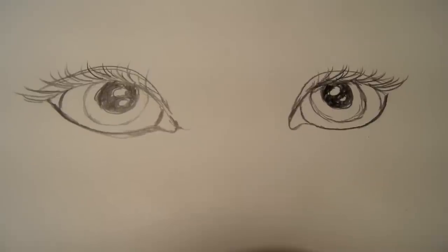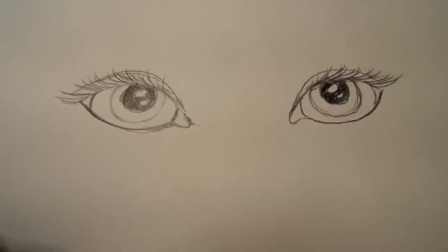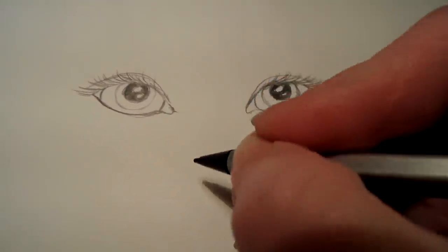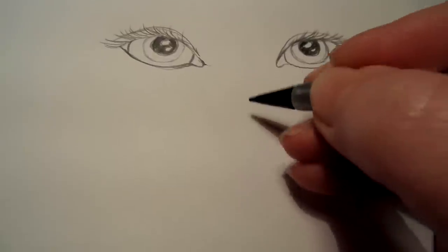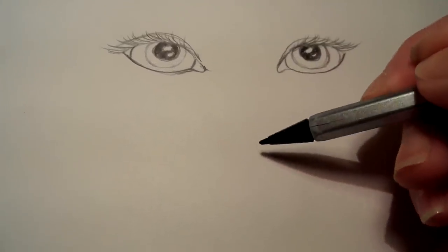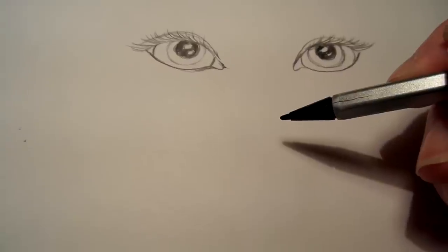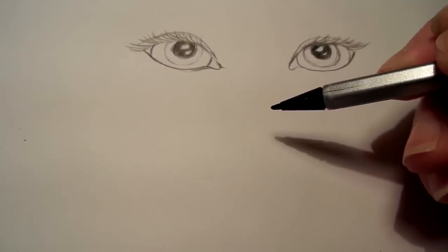These eyes are pretty much basically the same as the other ones, a little bit bigger. Here's the nose. I think the nose is one of my favorite things to draw. If you're drawing realistic, you want to make sure that the proportion is right, but if you're doing whimsy, you do what you want. You do what makes you happy. You don't have to follow any rules. Art shouldn't have rules, in my opinion.